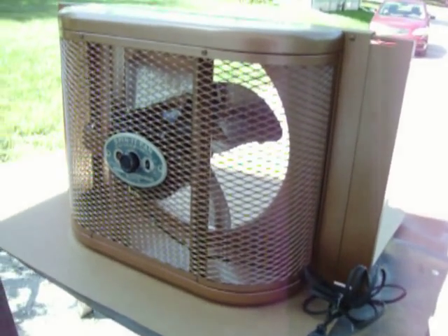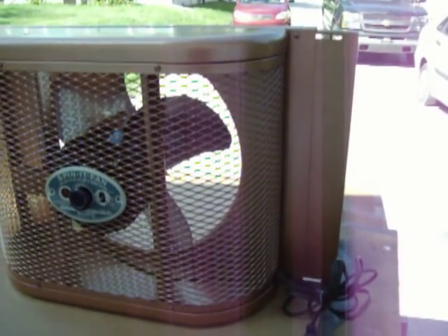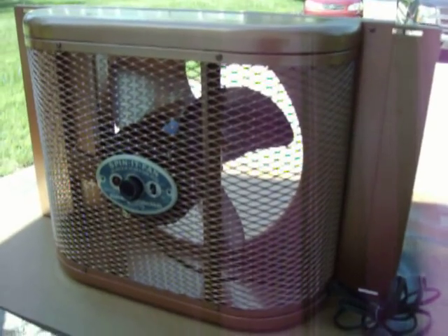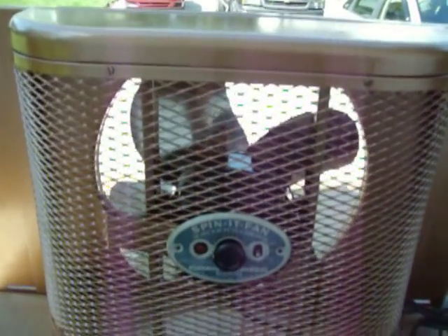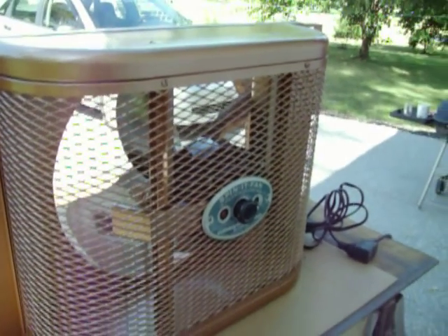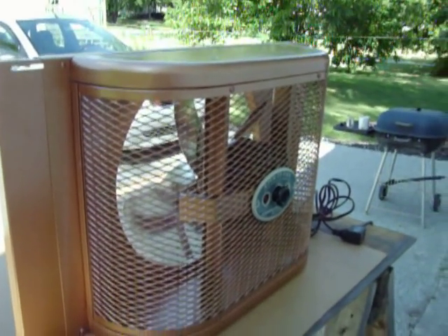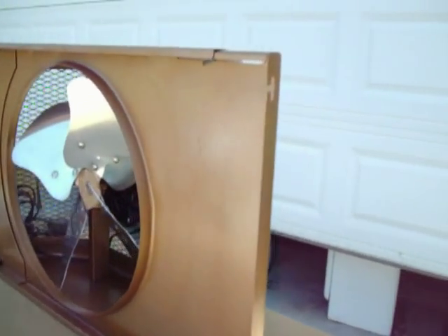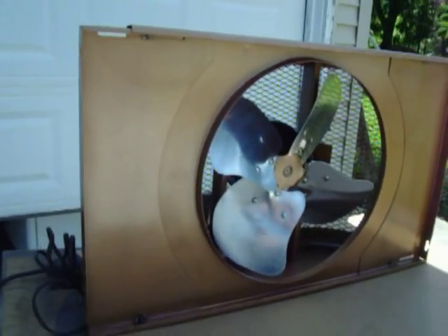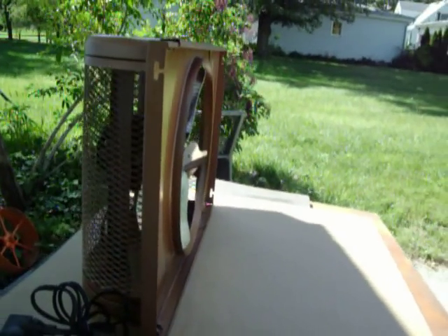Hello everyone. For your viewing pleasure, we have here a circa 1935-36 Chelsea Spinet window fan, totally restored from the ground up. It was taken apart, stripped down, sanded, and repainted in a hammered aluminum paint. The paint was taken off the blades and the blades were polished — that was kind of difficult.